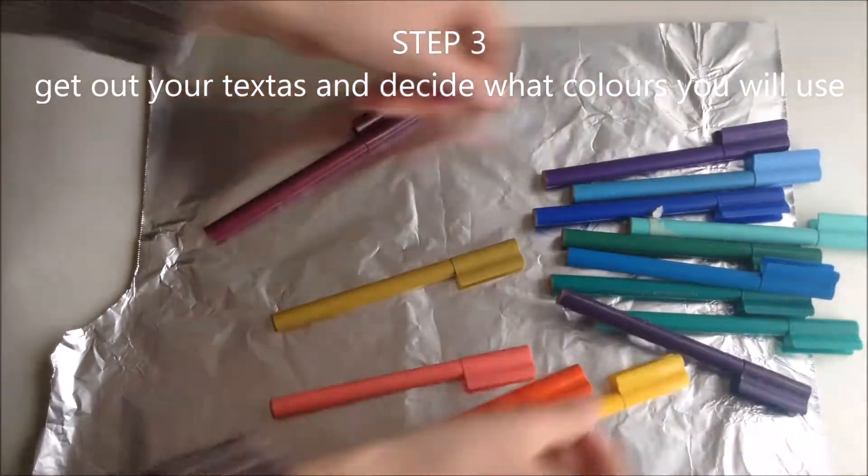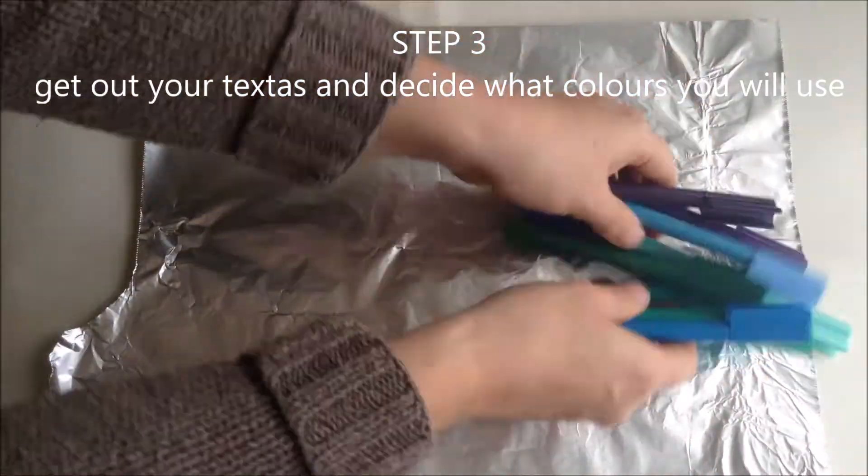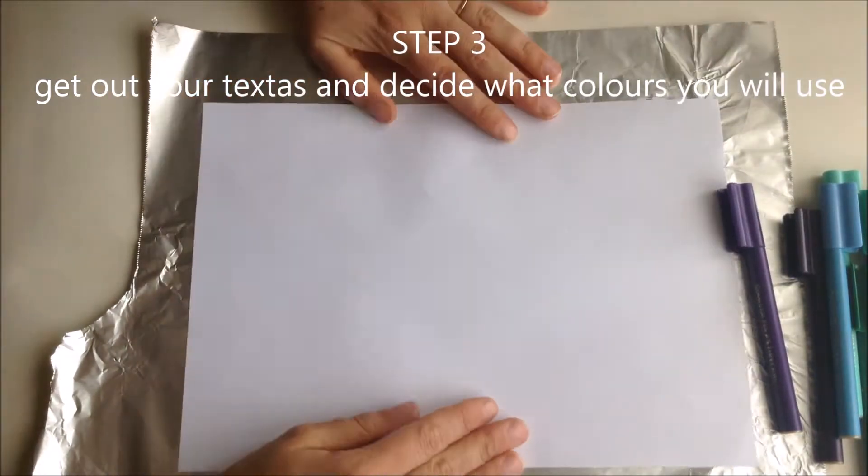Step 3. Get out your textures and decide what colours you'll use. I went for cool colours today.